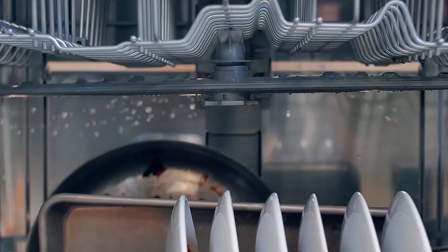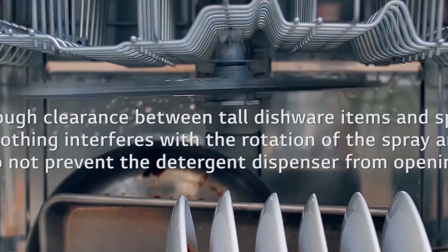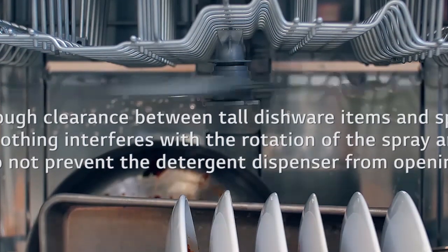Load cookie sheets, cake pans and other large items on the sides or back of the rack so they do not interfere with the rotation of the spray arms and do not prevent the detergent dispenser from opening.